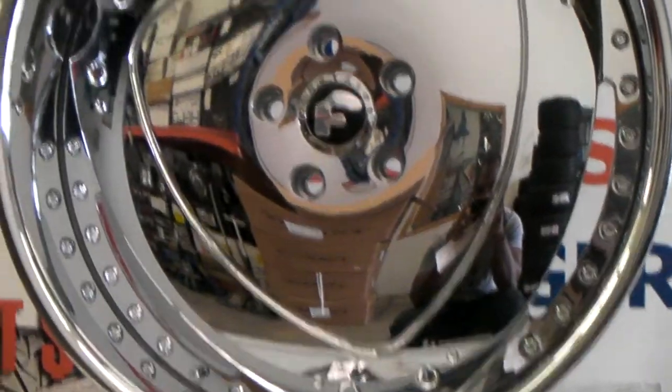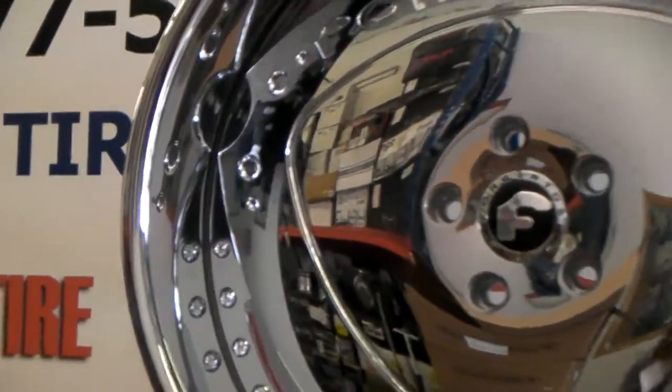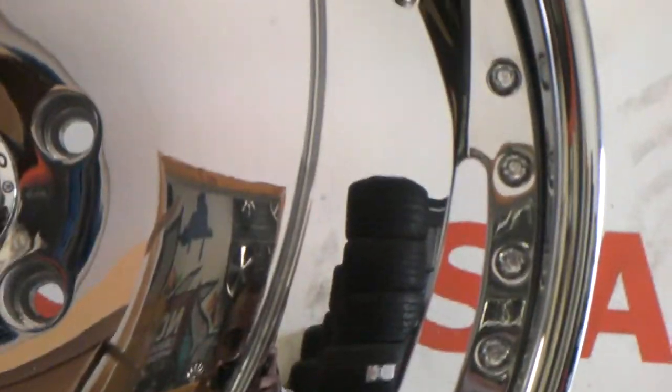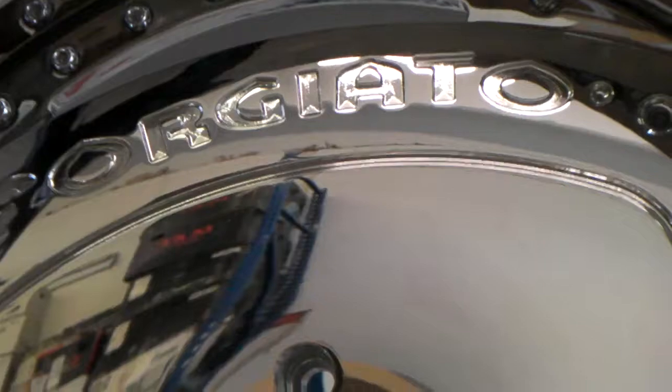I'm actually going to get these painted so you'll see the finished product soon. Great looking wheel, you can see the detail on the Forgiato. You can see it's three piece, great looking wheel. Nice lip size and you can just see the details and the quality of the chrome.